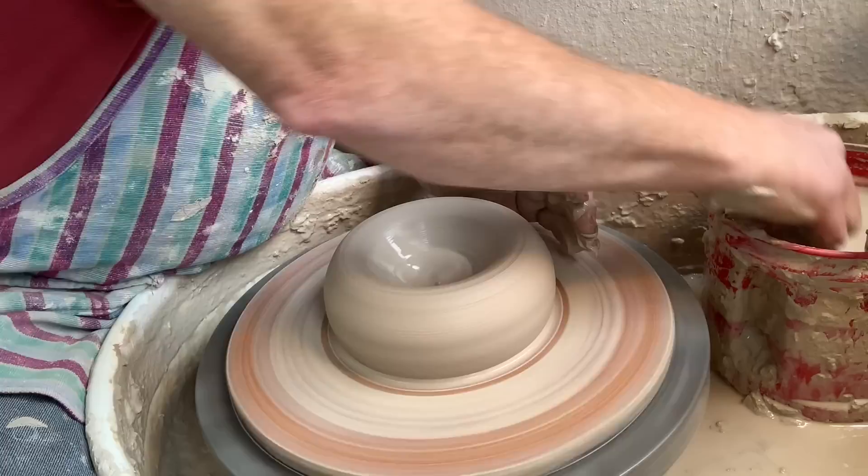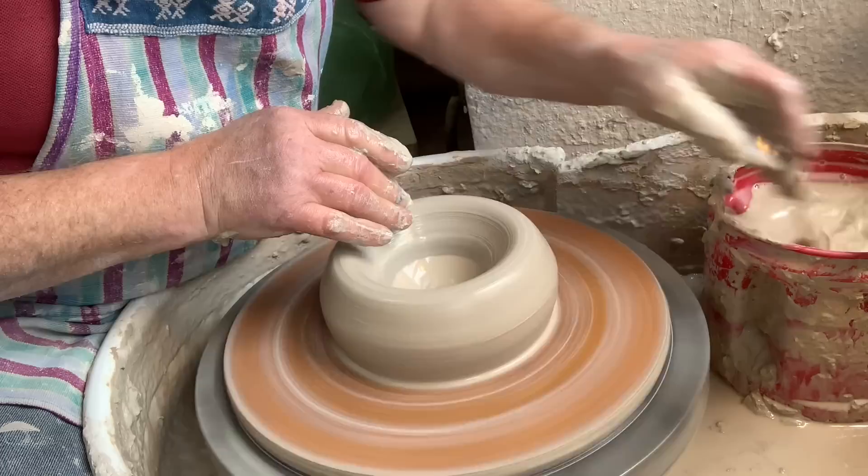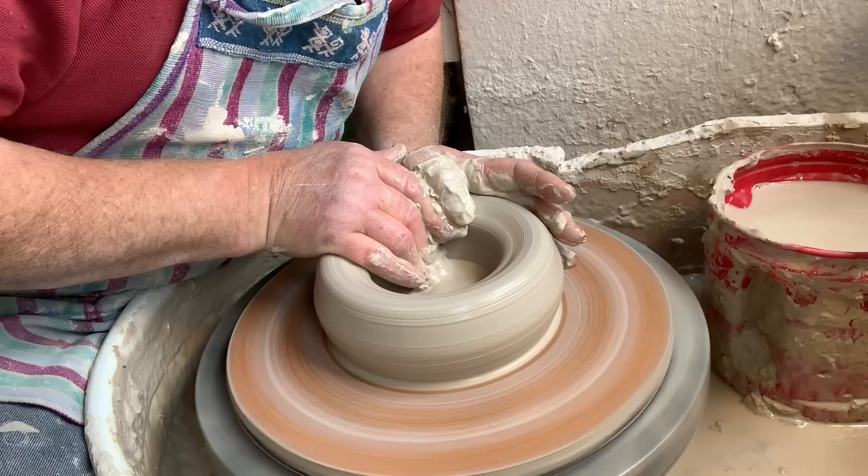By putting that finger on that one it gives me a little extra pressure, and this clay is very stiff. I'm down as far as I want to go, then I open up. This hand gets dry so every so often I get some more water, but you've got to let go slowly when you let go.